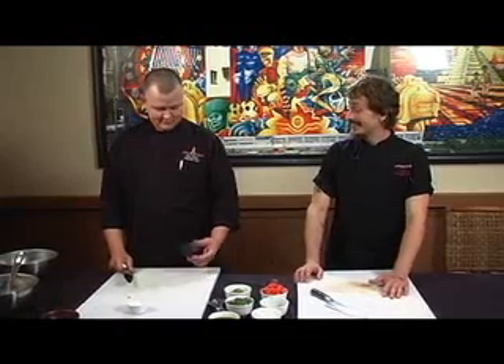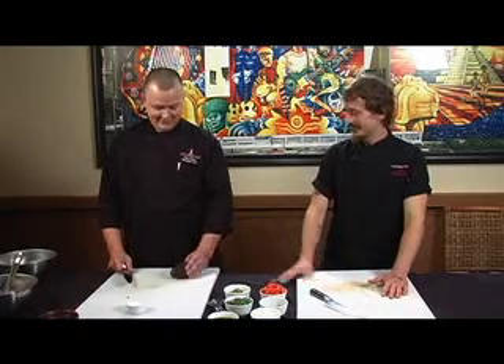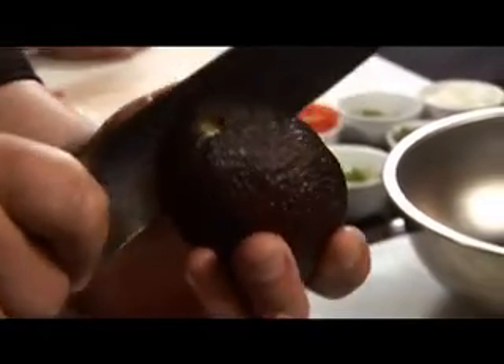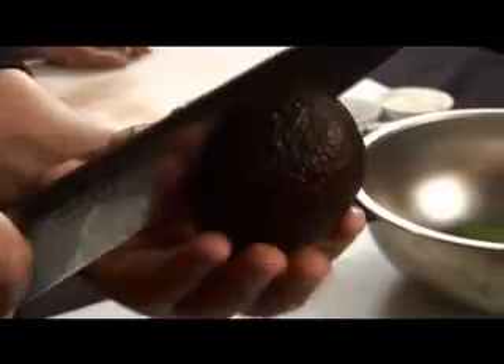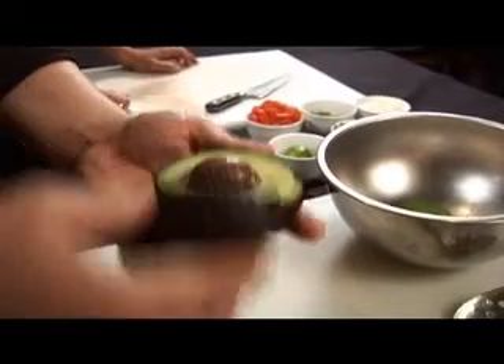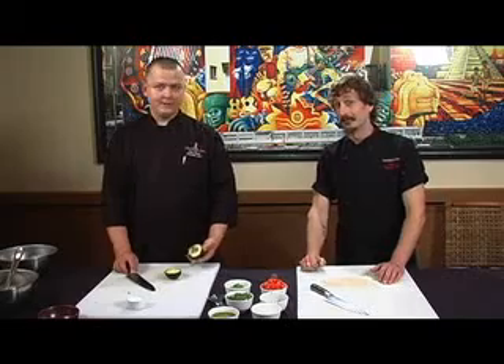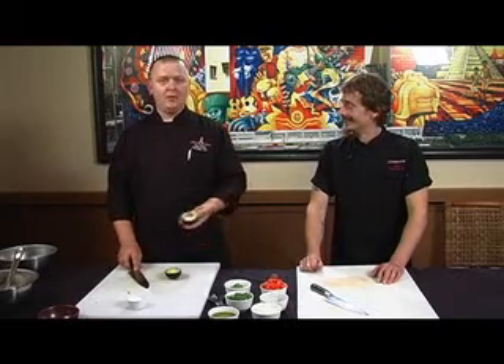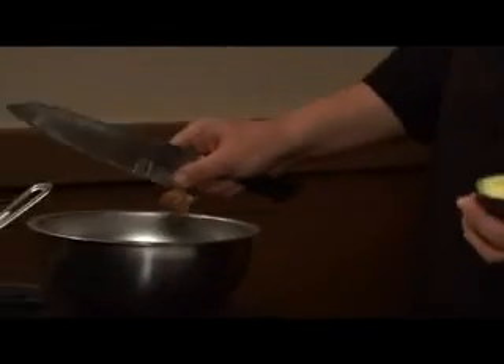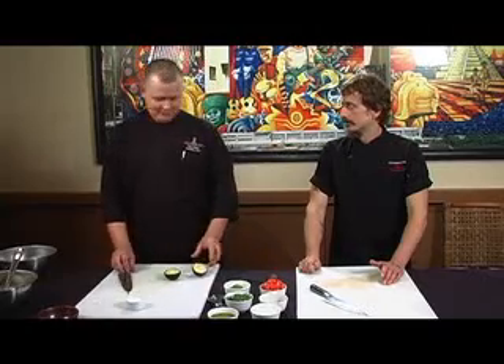That's a nice looking avocado there — what are you going to do with that? I'm going to cut this in half, take the pit out and scoop it into our bowl and start assembling. You start at the top, go down to the pit and just rotate all the way around, then give it a half twist. For the pit, just give the knife a little bit in, twist that as well and it comes right out. If it doesn't come out, your avocado is not ripe and you don't want to be using it.